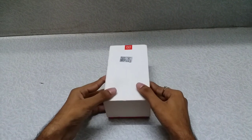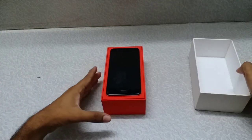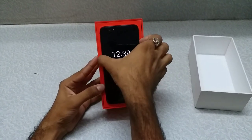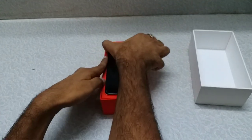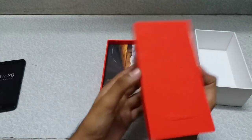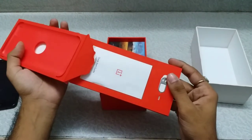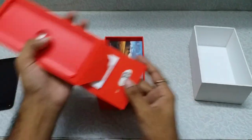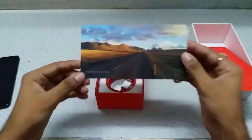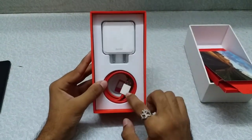Hello guys, in this video I would be reviewing the OnePlus 5. Let's see what things we get in the box. First of all, we get the phone itself — just keep the phone aside and check everything else. We get a quick startup guide, a SIM ejector tool, the dash charger, and the USB Type-C cable.